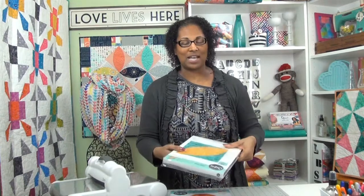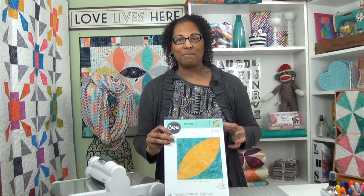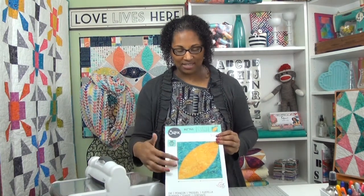The last shape in the collection is one of my favorites and it's probably my favorite die of all time, and that is the orange peel. What I love about this orange peel is not just that it is the orange peel melon shape, but it also has the pieced arches on the die itself, so you have a choice of whether you want to piece the melon inside the shape or use it as an applique shape on top of a larger block.